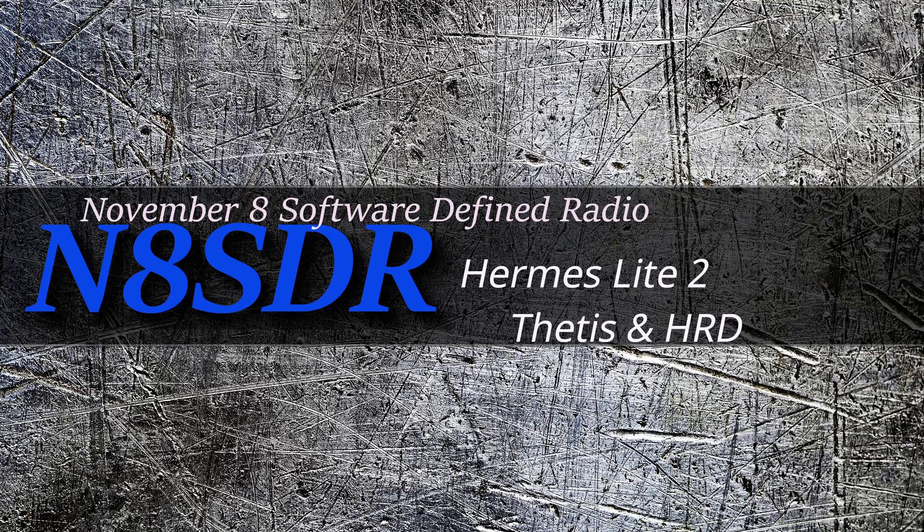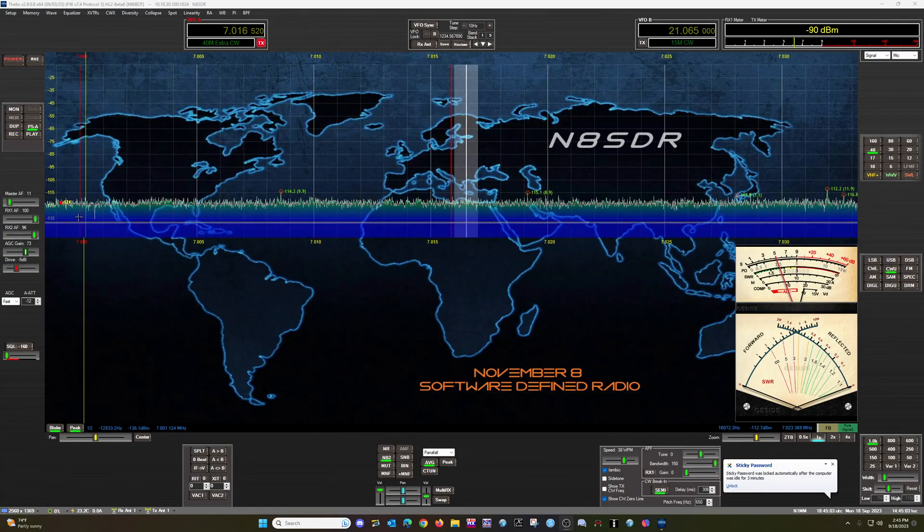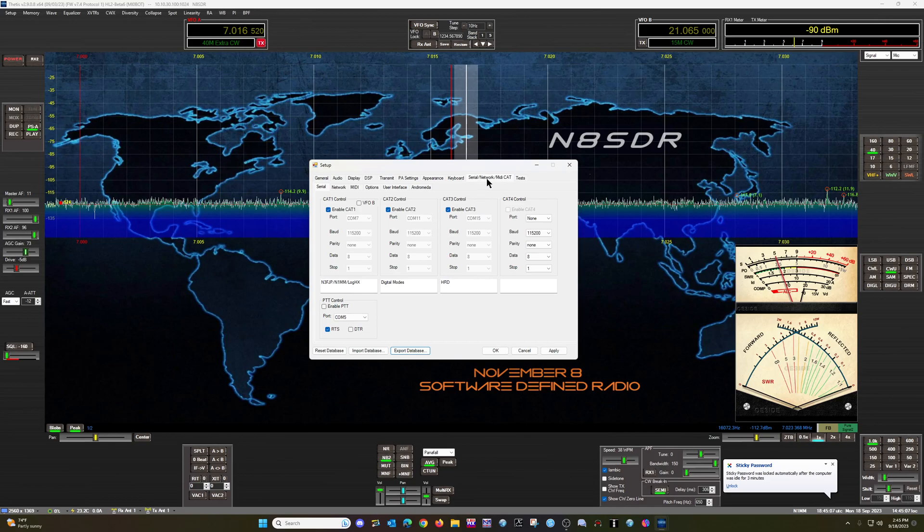So with that said, let's get over to the main screen, and in the main screen, we're going to go to Setup, and you want to open up your Serial Network MIDI CAT tab. In here, you will see a section for setting up COM ports for CAT control.